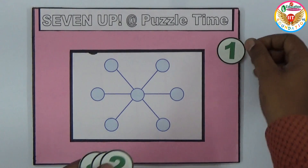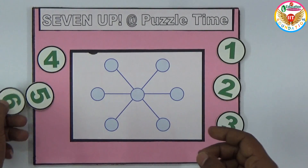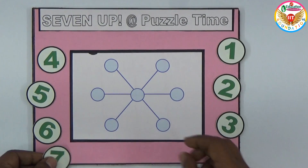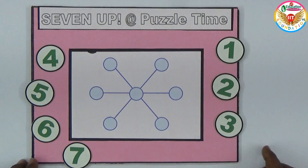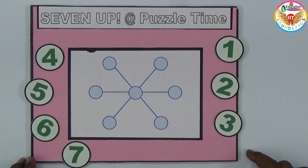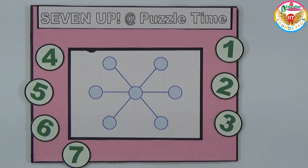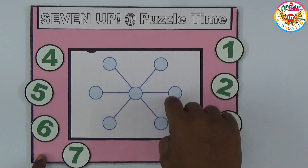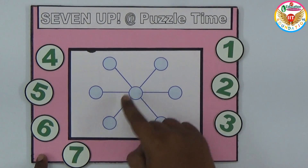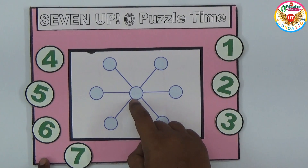We need to use numbers from one to seven. These seven numbers we need to place in the circles, but the condition is the sum of the numbers in every straight line should be equal. There are three straight lines, and in every straight line we have three numbers, with one common number in the center.